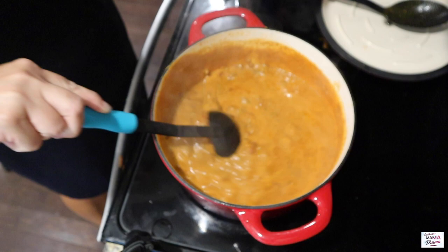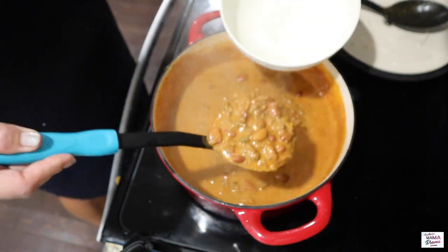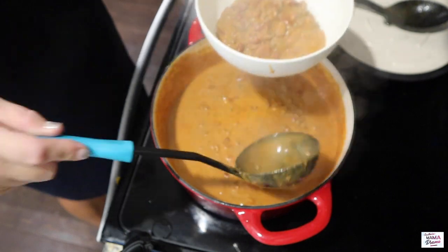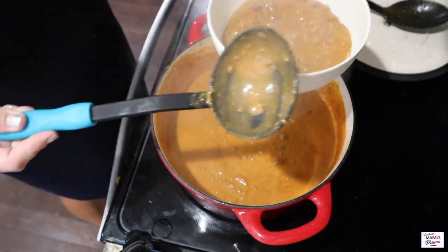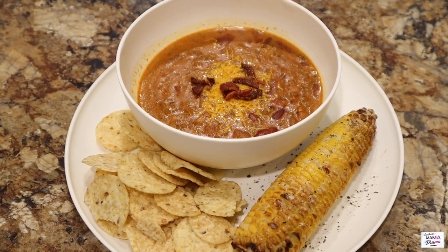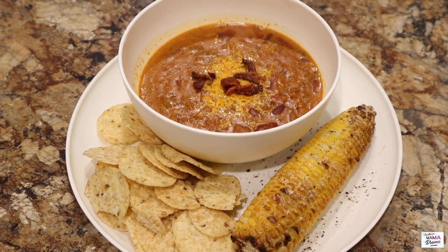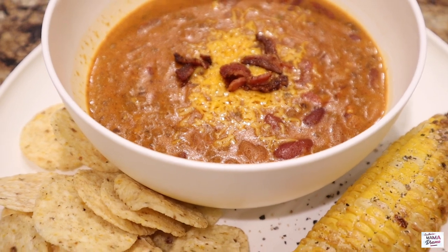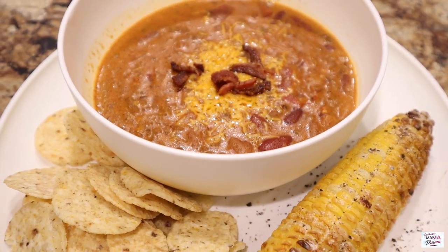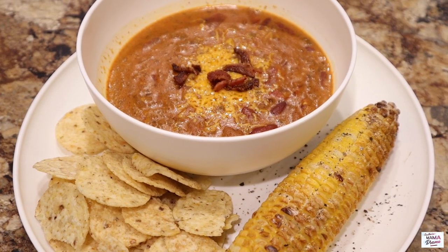Once it's simmered long enough I'm going to add in eight ounces of Felfida cheese — that's Great Value's brand of Velveeta — and incorporate that, put the lid back on and let the cheese get all melted in. Dinner is done but it is piping hot. In my air fryer I've got corn going on 400 degrees for 10 minutes on both sides — I have never had corn on the cob that was more delicious. This is what we had for dinner and it was so delicious. Let me know if you try it!